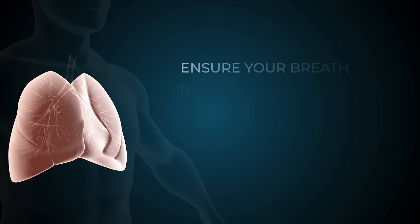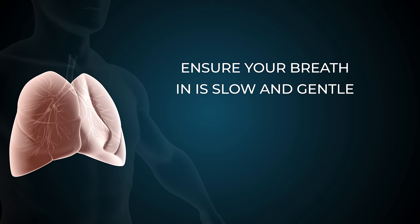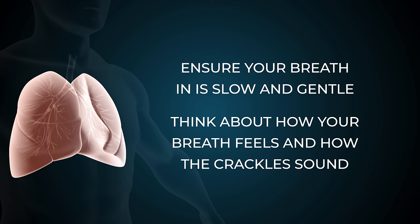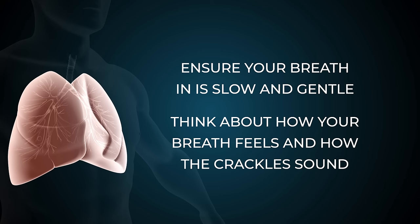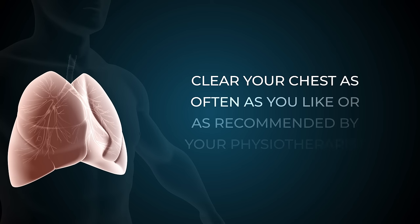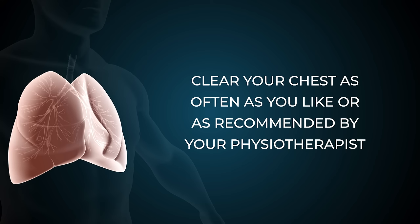Don't rush, and make sure your breath in is slow and gentle to allow for even filling of your lungs. Take the time to understand how your breath feels and how your breath and crackles sound. Clear your chest often — you can do this as often as you like, or as recommended by your respiratory physiotherapist.